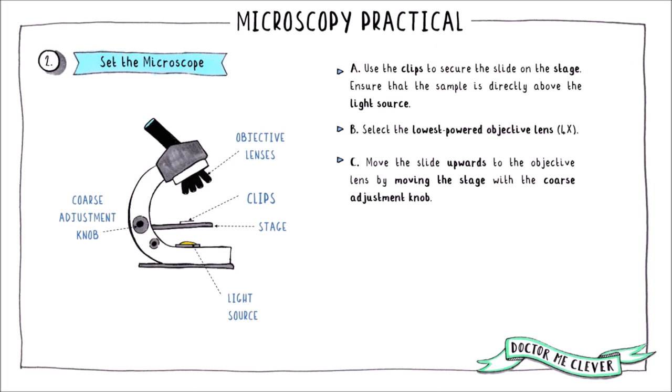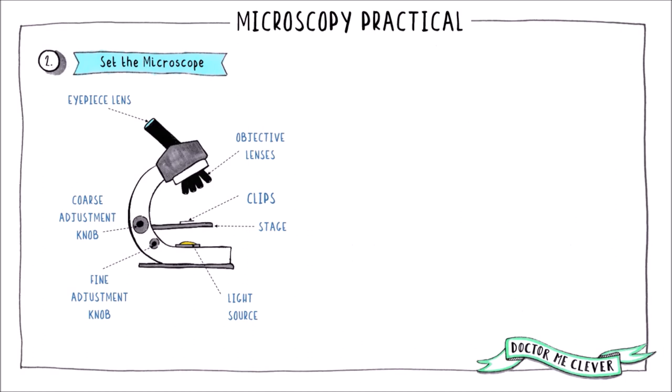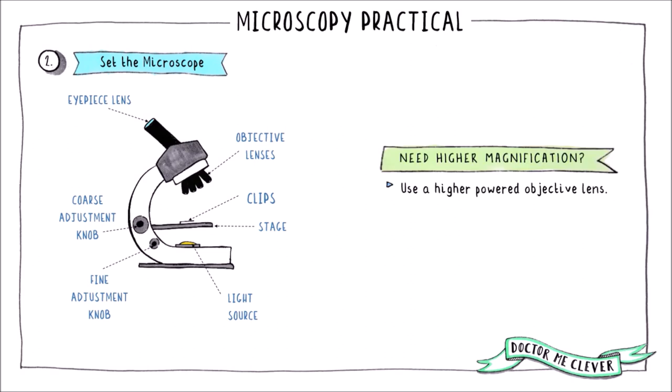Use the coarse adjustment knob to move the stage upwards towards the objective lens and stop just before the slide touches the lens — you don't want your slide to hit the lens as it could cause damage. Now look through the eyepiece lens and use the coarse adjustment knob again to move the stage back down gradually towards the light source. Stop when the specimen is almost in focus.